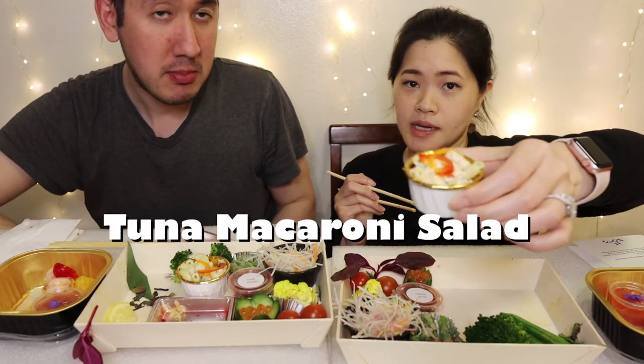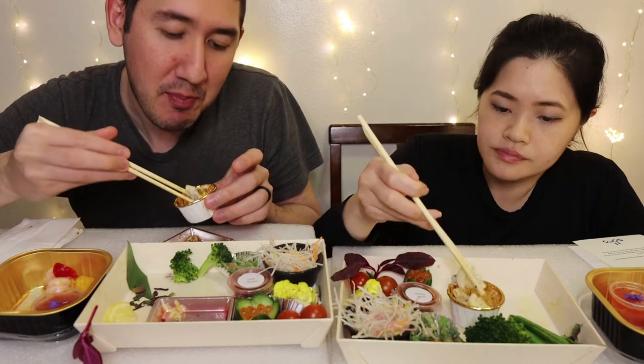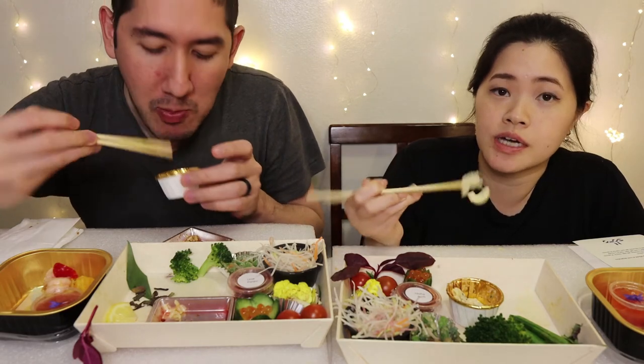Next up we're going to have the tuna macaroni salad in this little cup — it's a golden cup, fancy! I'm not big on tuna salad personally, but this one's not bad. You have a hint of tuna and it's not overly doused with mayo like typical potato salads. It's lightly coated. Not bad.